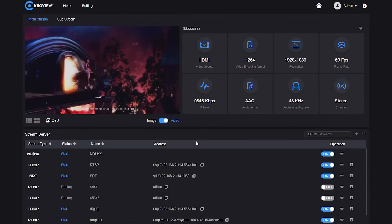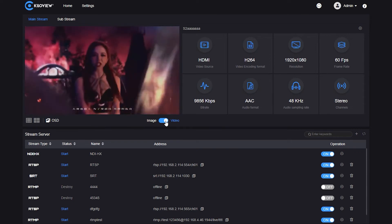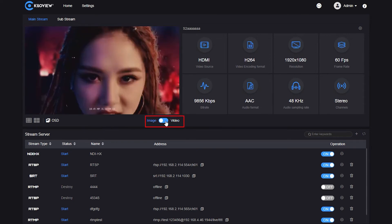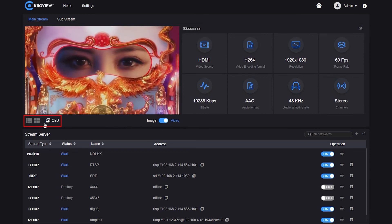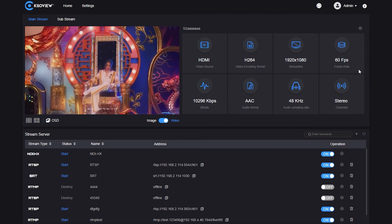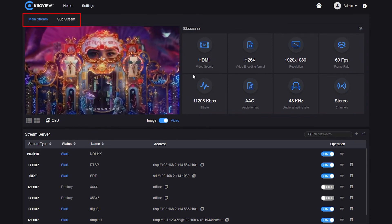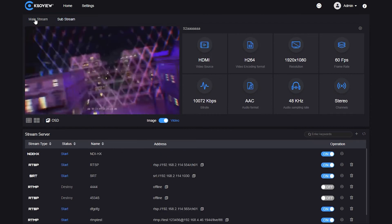Now I will show you the UI of the S2. The S2 adopts a brand new UI design which is more user-friendly. You can see video and image previews with safe area and central cross in the OSD settings. There is a clear dashboard to show all the parameters, and it's very easy to operate — such as switching between the mainstream or sub-stream.